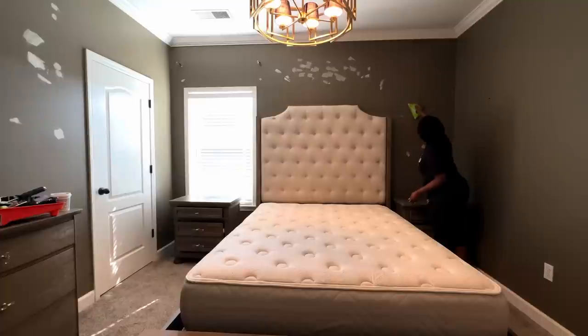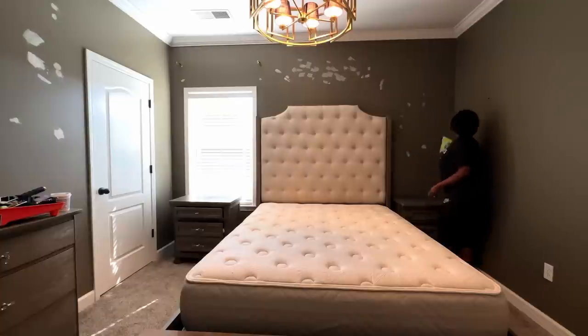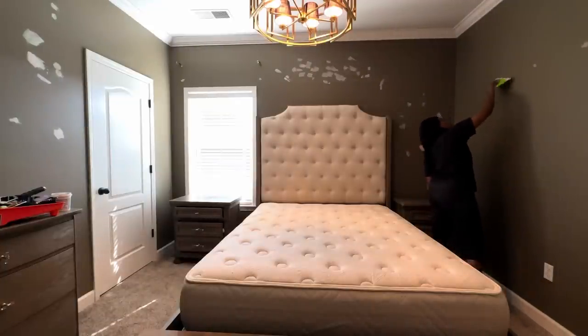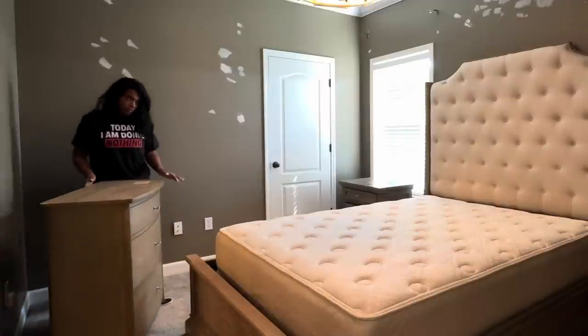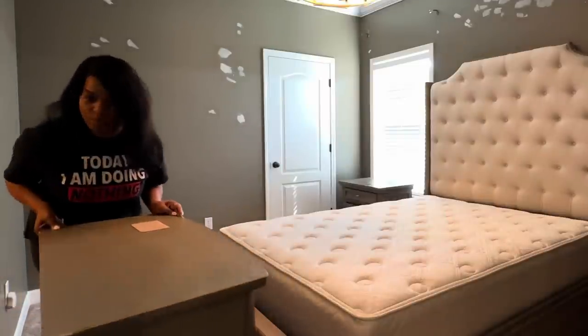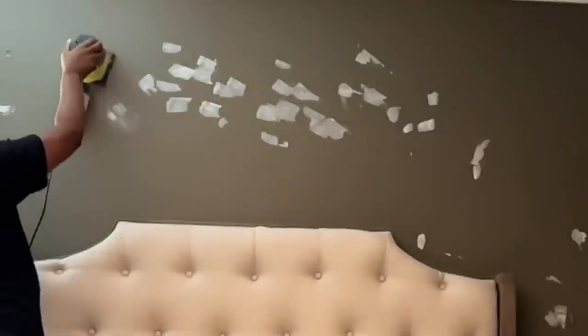Painting a room can be a fun and rewarding project that can transform the look and feel of your home or your space. I'm going to be sharing some basic steps I use to paint this small guest bedroom. Before painting, it is important to prepare the room by removing all the furniture, pictures, and wall decorations.